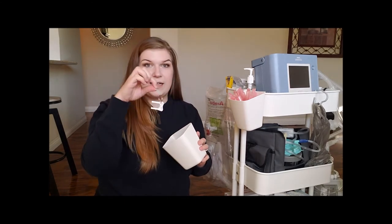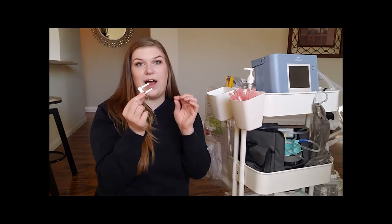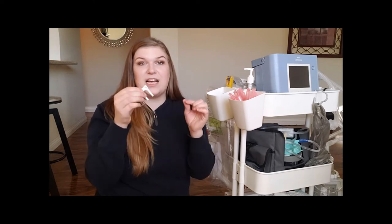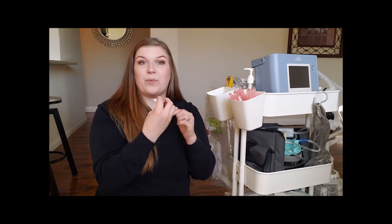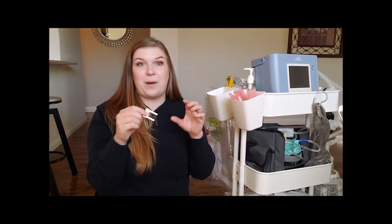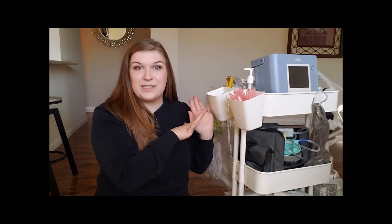One last thing I have hooked on here is this little device. I don't know what it's called, but if you have Bivona trachs — which is the brand my son wears — it comes with these little pieces. This piece fits around his trach and between whatever is attached to it, whether it's the circuit or an HME, and helps get them off. I've put it on a little keychain ring, attached it to a paper clip, and I just keep that right here on the side of the tub so it's always there when I need it.